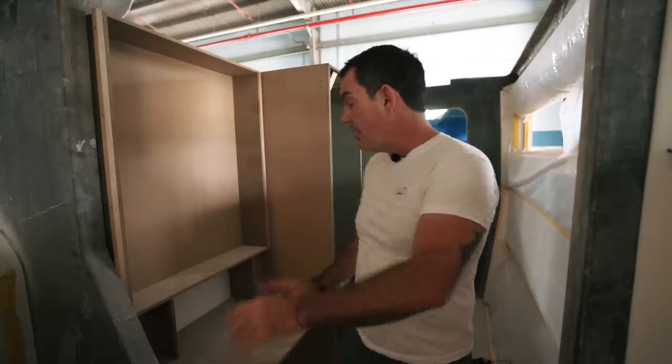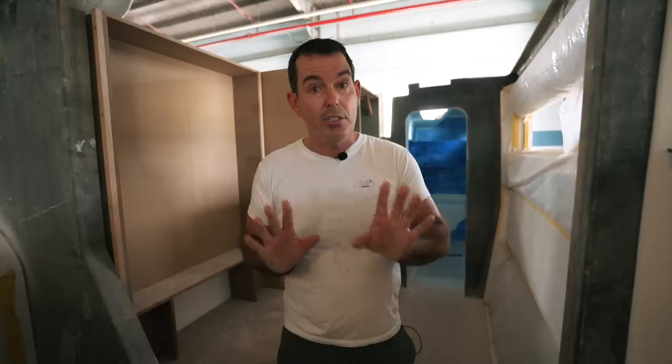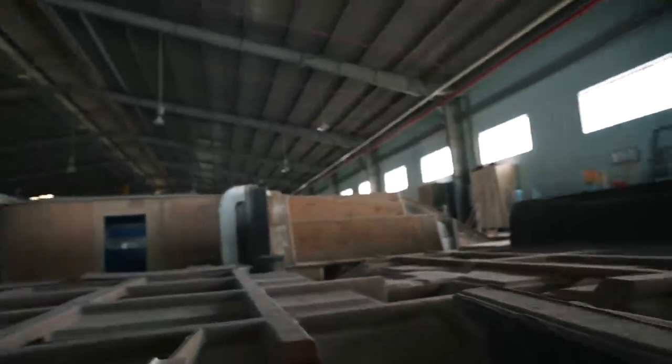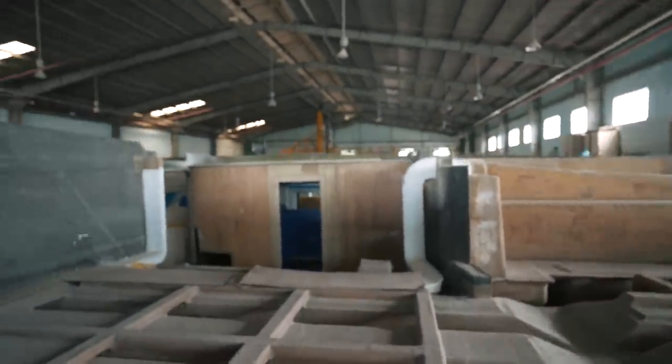What we talked about back in our 2019 reviews of catamarans were concerns about storage — I have no concerns anymore. Let's move into the starboard side hull and see what we can see there.